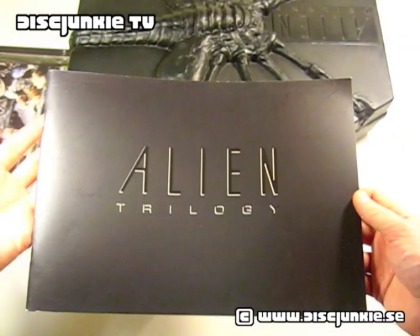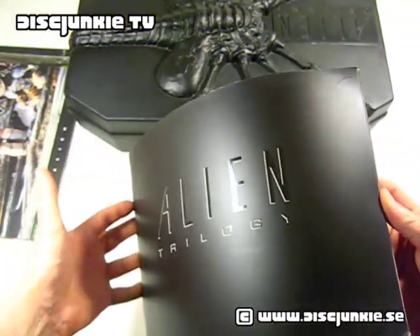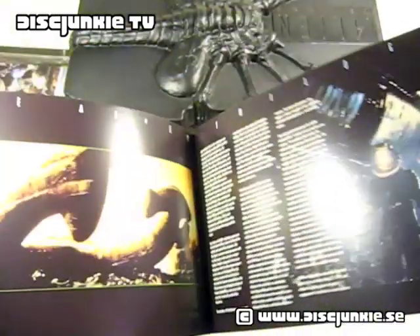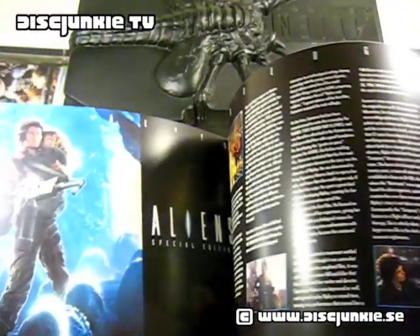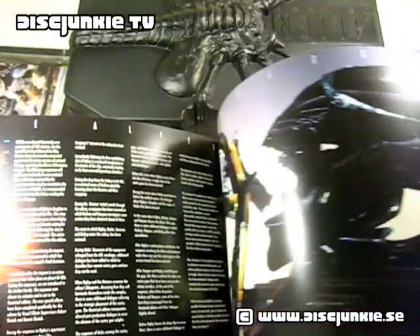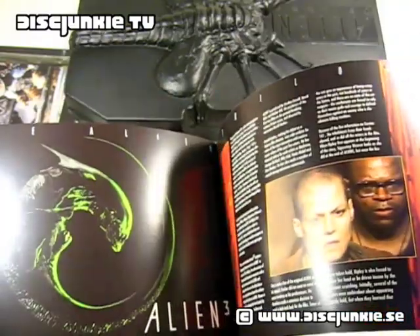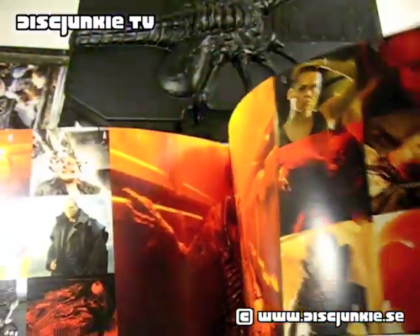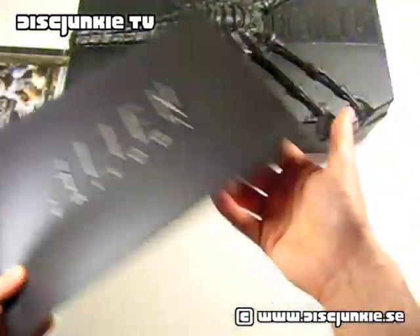Next up, we have an Alien Trilogy booklet — a really major booklet actually. I'm just going to flip through this quickly, because it sort of takes up a lot of time doing this video. Wow, really nice.